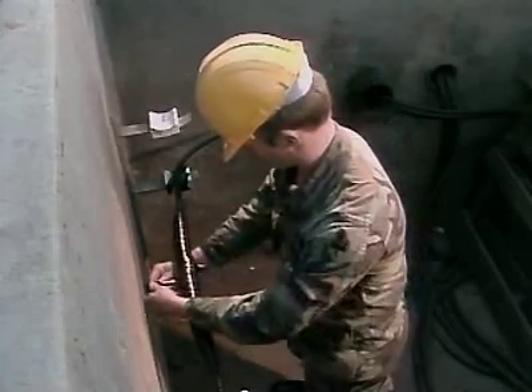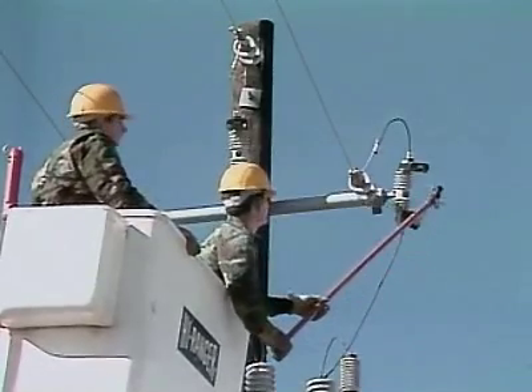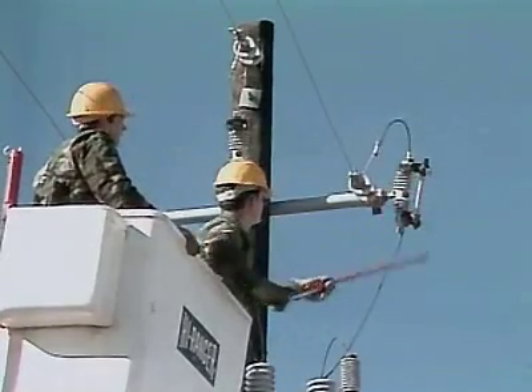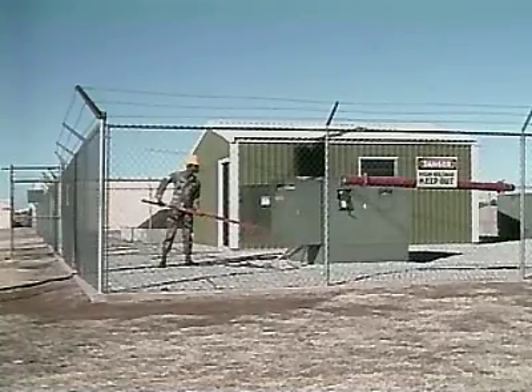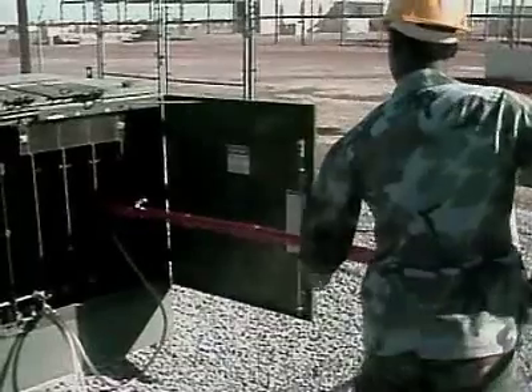You'll also be taught to cut, splice, and install underground and overhead primary and secondary conductors. Your training will also involve installing and maintaining electrical substations and substation conductors.